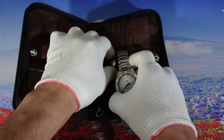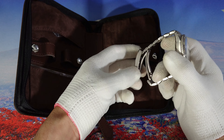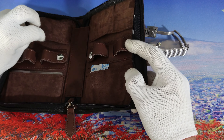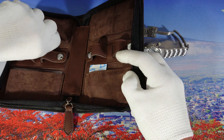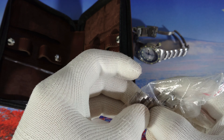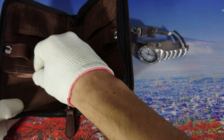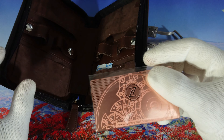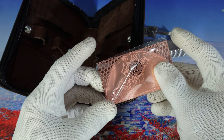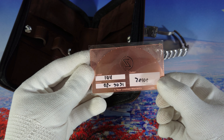Here is our watch. Let's see what else we have — we have the links that I already removed, like five links. Here we also have the warranty card, which is very unique in my opinion — never seen a warranty card like this before. Very nice one.